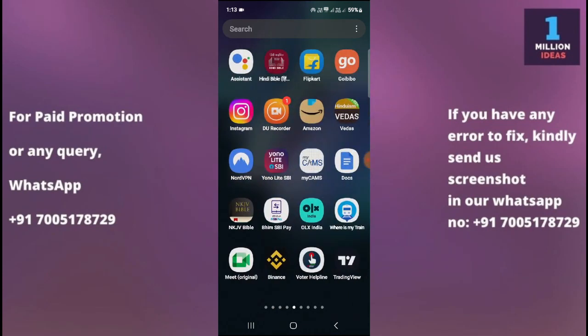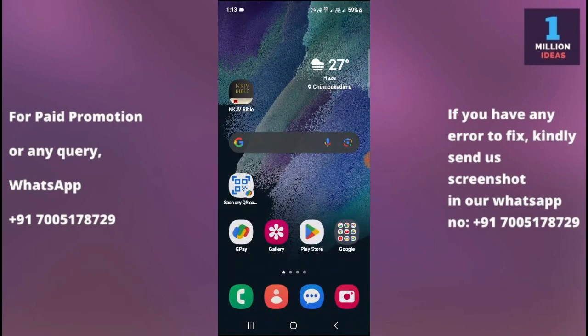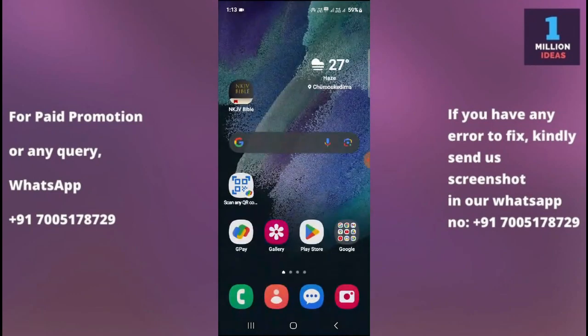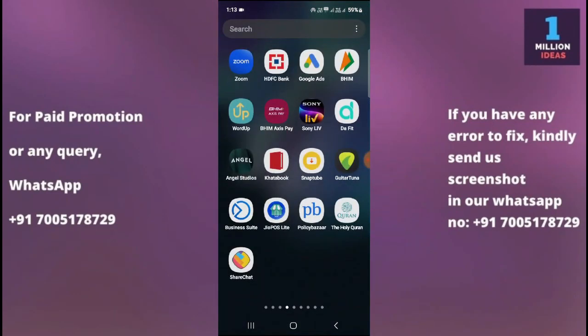If the problem remains, the third step is to clean the SIM card and slot. Dust or dirt accumulation in the SIM card slot or on the SIM card itself can interfere with proper detection. Use a clean dry cloth to gently wipe the SIM card and the slot, removing any debris.